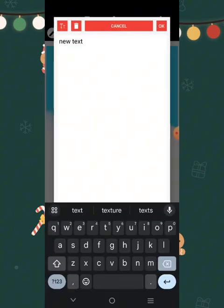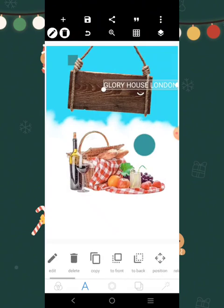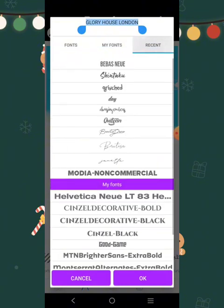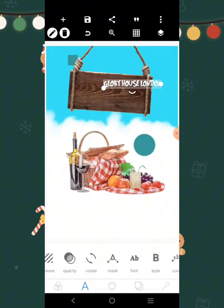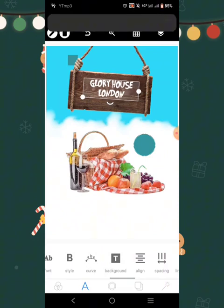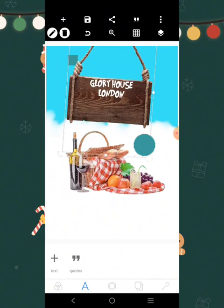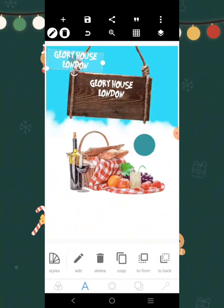The text says 'Glory House London Picnic', so make sure all the words are going to fit in there. Let's write it: 'Glory House London'. Let's look for a font we can use — a very simple and playful font. It doesn't have to be a very serious font. Centralize it like this, drag it, then copy this and write the word 'Picnic'.